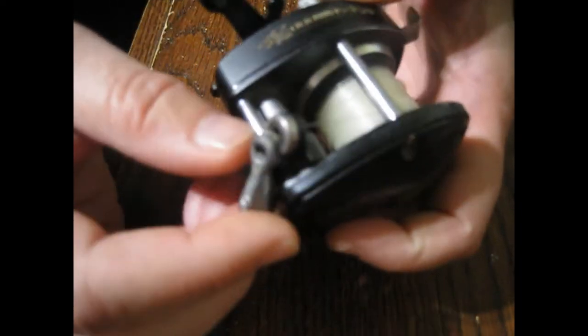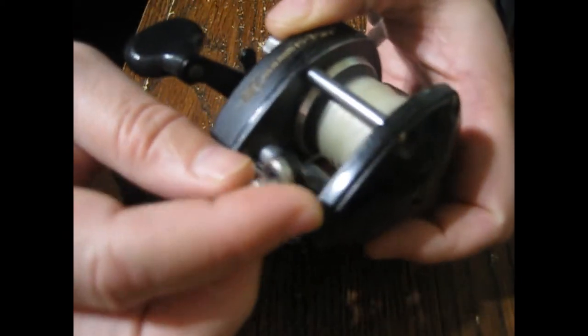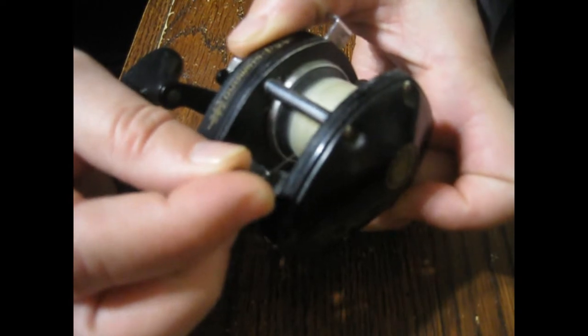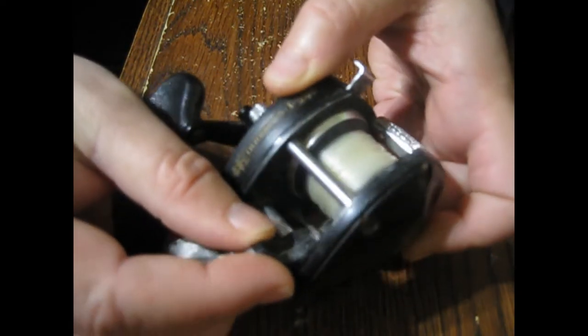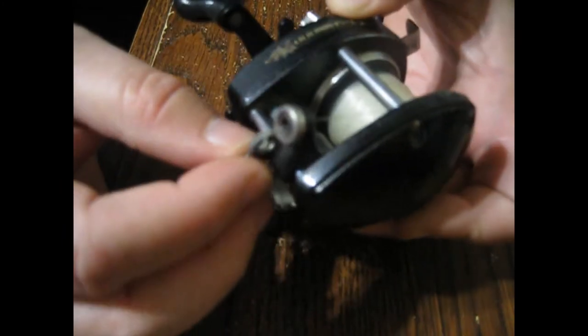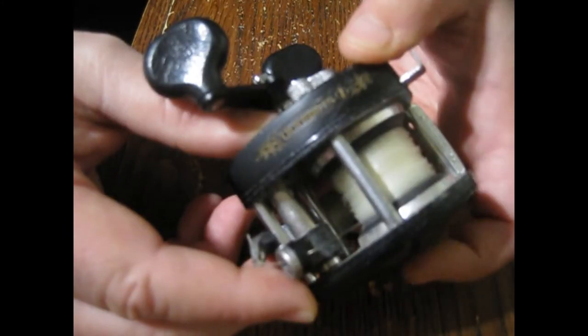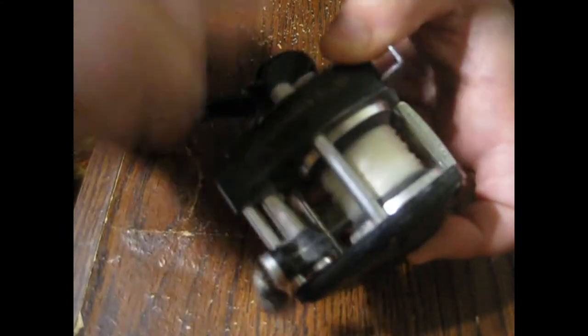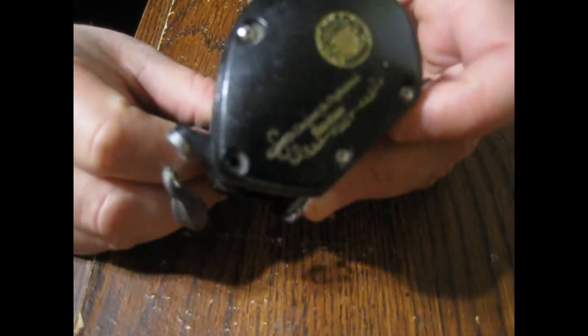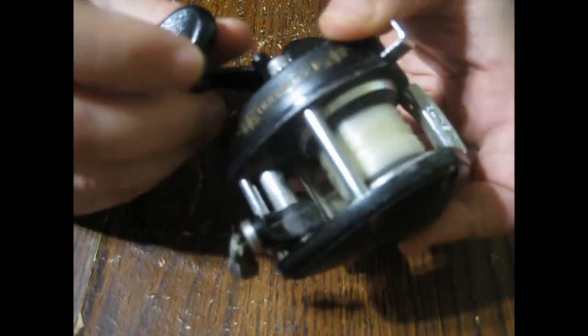It's super smooth, other than the guide wobbling a little bit from missing that screw. I do need to fix that before I take it out, but other than that I have a great reel. Please subscribe, like, and share this video for more fishing stuff and tips that I'll be bringing.